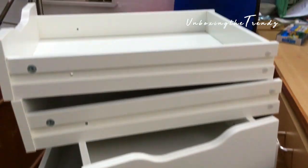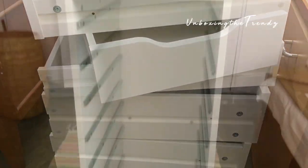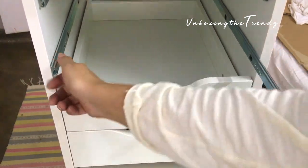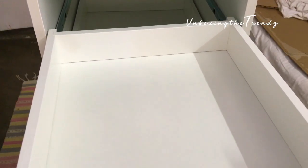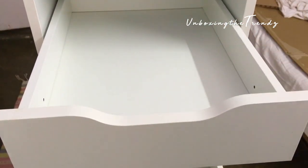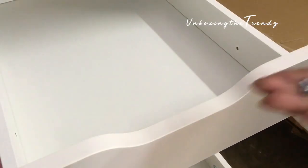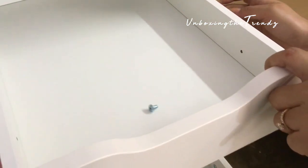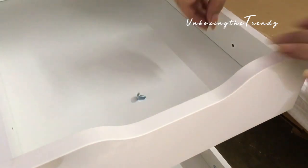Assembling it is easy — I assembled all nine chest of drawers. Now we need to do the final fix underneath. Slide the drawer in, and there is a small hole where you need to add one more final screw to fix the drawers in place.